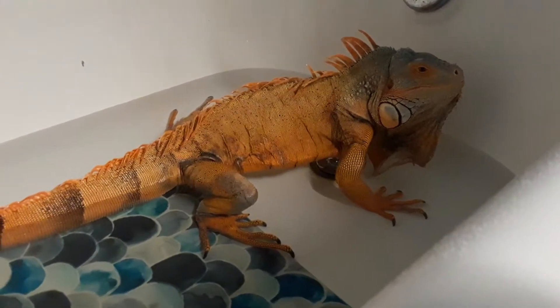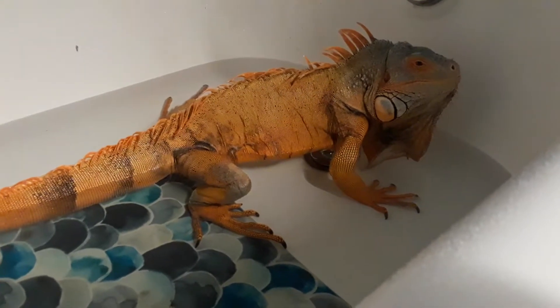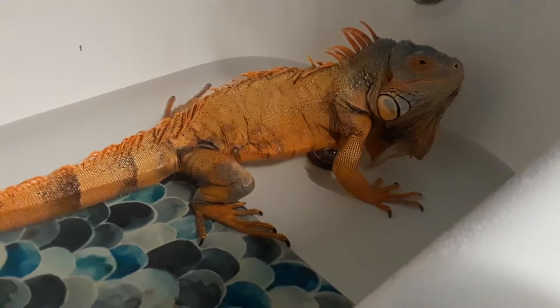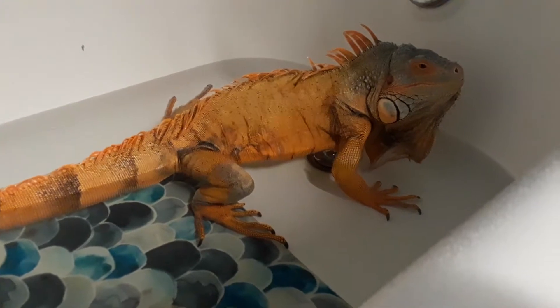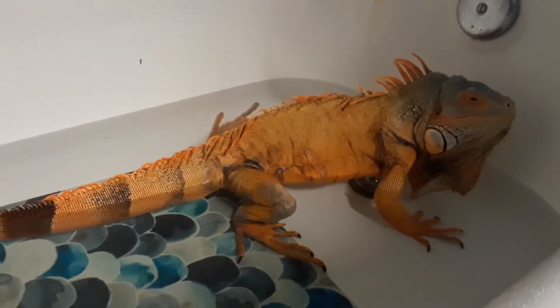Hello herpers, herpetologists, and everyone else. Today we're going to be talking about the green iguana. This is the red phase. He's probably about four and a half feet, somewhere in there, maybe almost five.